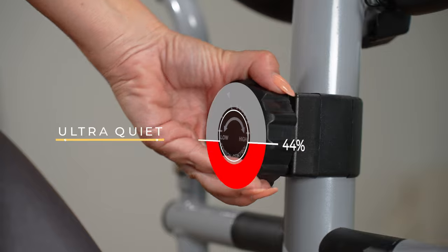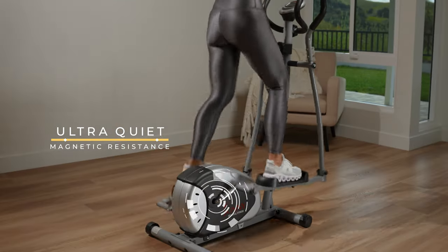The steel frame, combined with an ultra-quiet magnetic belt drive system, provides a silent and comfortable workout experience.